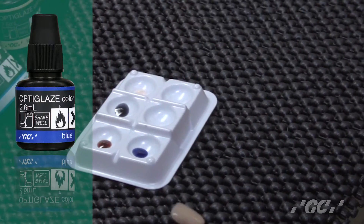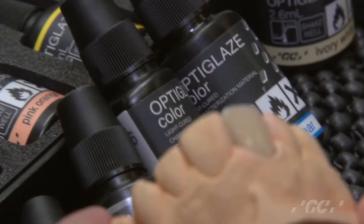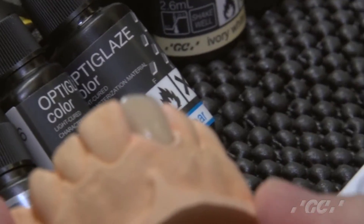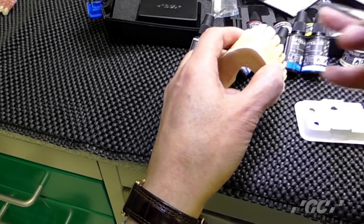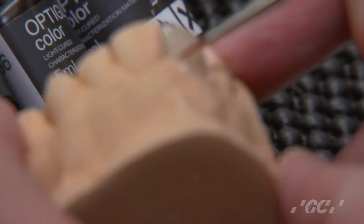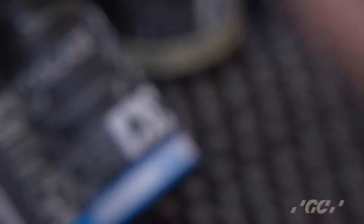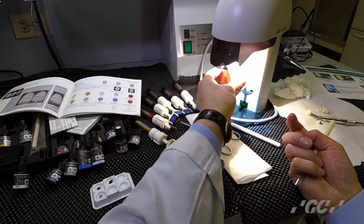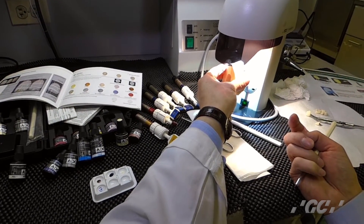Now I will do internal stains. First, if you want it a little darker here internally, this time use an A shade. Just paint it on. Do you like it? This time is just 10 seconds. Light cure it — just temporarily cure it, not completely, like a half cure.